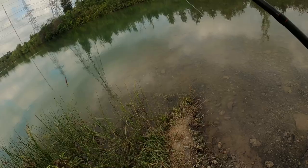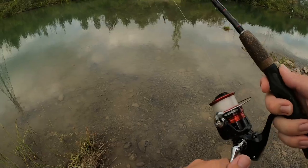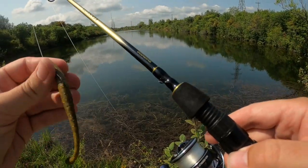You can kind of just whip it anywhere and it'll pull through weeds decently. Every now and then you might get hung up, but for the most part it does get out.